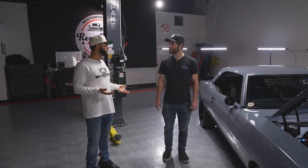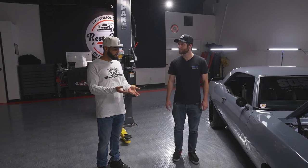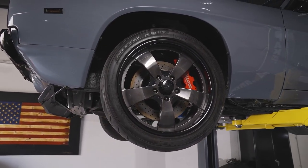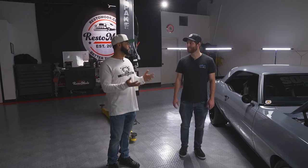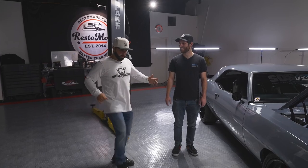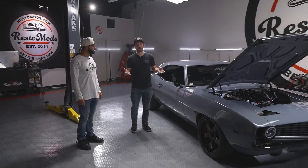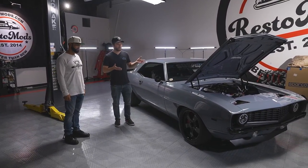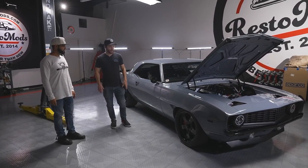Obviously you want to be able to stop it, so we went with a big brake kit all the way around - six-piston front brakes and four-piston rear. That's a day and night difference to stop it. Having that much power, you obviously want to be able to stop because it's scary when you're going that fast. It's one thing to have 700 horsepower; it's another thing to make all that power manageable in an old car. So putting modern suspension and modern braking on it is definitely crucial.